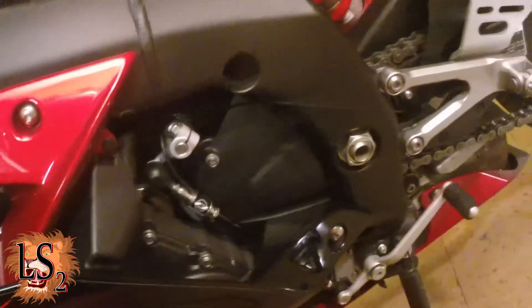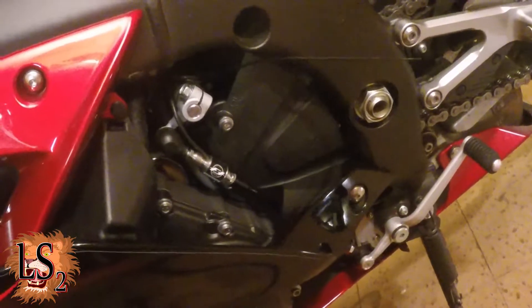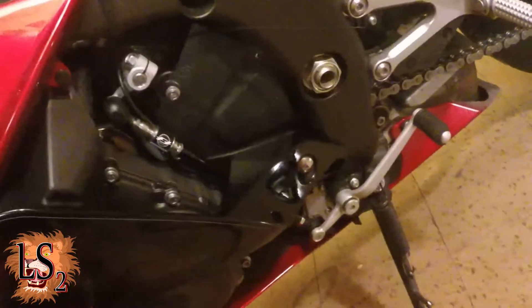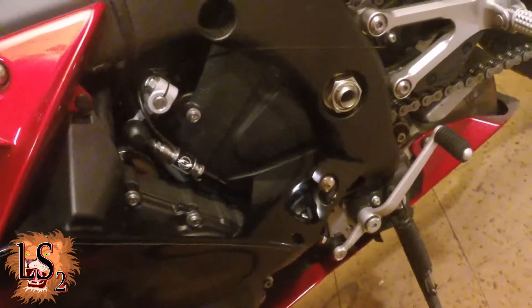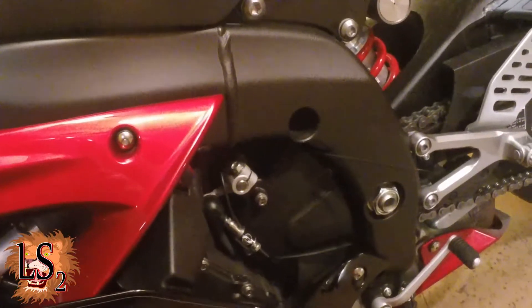Honestly, if you're thinking of installing your own quick shifter, this shouldn't really require a whole lot of instruction, but in case you run into it and sort of get confused, that's how I did it. Anyway, that's it for the rod itself install part.